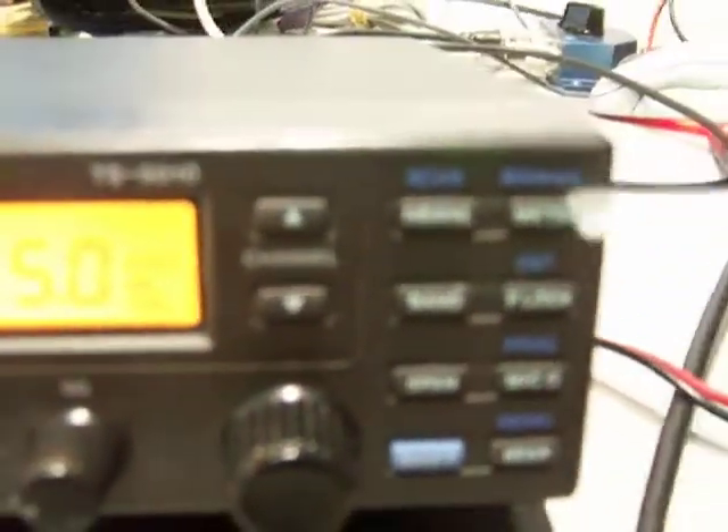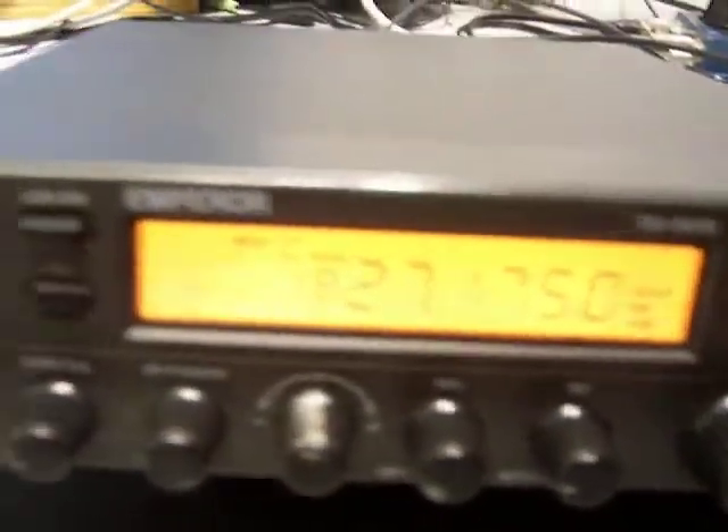Mic gain cuts the mic gain in half. This is for the Roger beep, and the shift gives you the sub-menus like scan, manual enter, and program memories, because this has got built-in memories. Here's the VFO — it does work. Squelch, volume, RIT, voice lock, RF power — you can adjust the power and SWR cal. This radio is really nice.